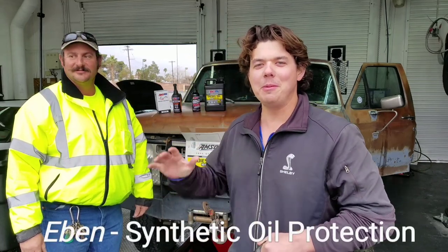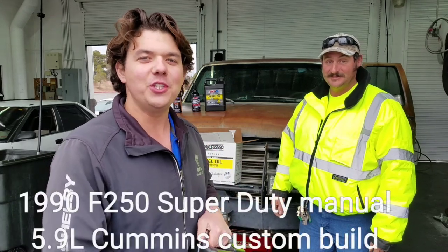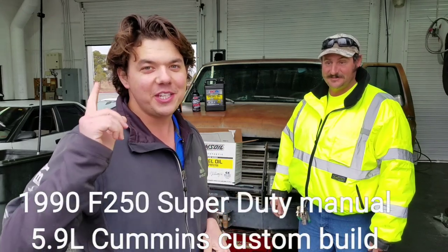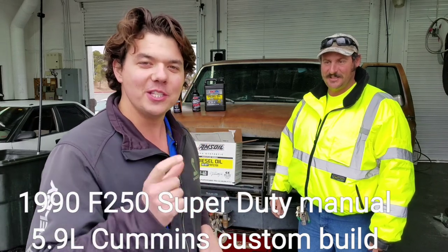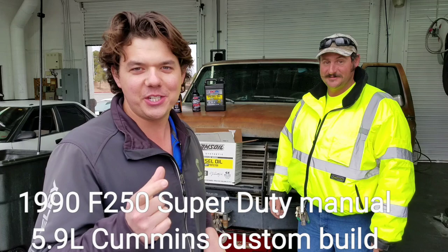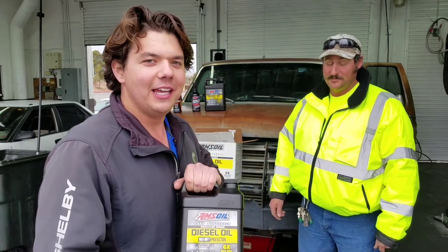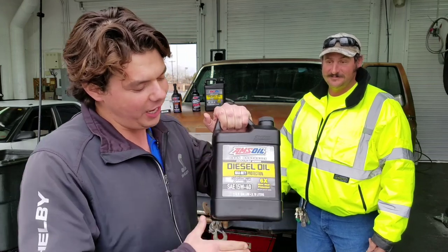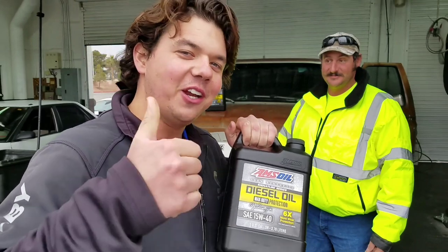Hey, how's it going guys? Welcome back to Synthetic Oil Protection. I'm your host, Even. Today we're working on this 1990 F250 Super Duty and this is a special truck. It's got a Dodge Cummins 5.9 liter diesel engine in it, out of a 1992 Dodge truck, and we're going to go ahead and do a motor oil change. We're putting in our 15W40 Signature Series and we're going to kick it off right now.